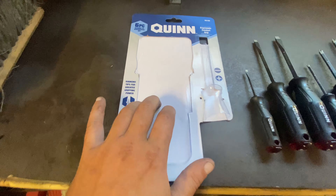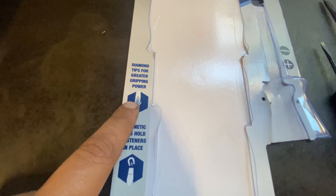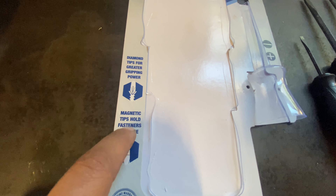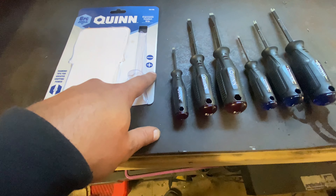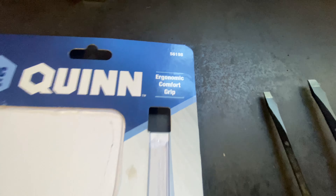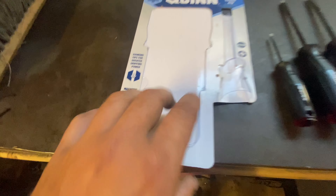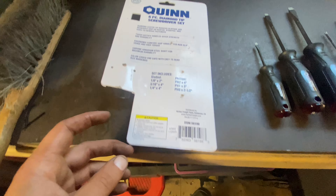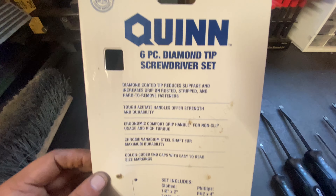It comes in cardboard plastic packaging — I've already cut it open and got the screwdrivers out. They're diamond tip screwdrivers with magnetic tips. It's both a flathead and a Phillips set. They advertise ergonomic comfort grip and a lifetime warranty. Question is, is it for your lifetime or the lifetime of the company? I guess we'll find out which one lasts longer.